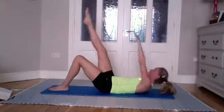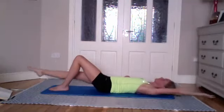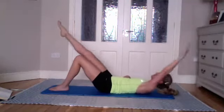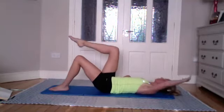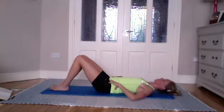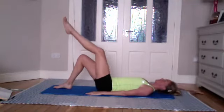We're going to be doing ten of these — I think there are three left, so if I'm doing the recording make sure you're counting as well because sometimes I don't get it right when I'm talking. Last one — place that foot down.